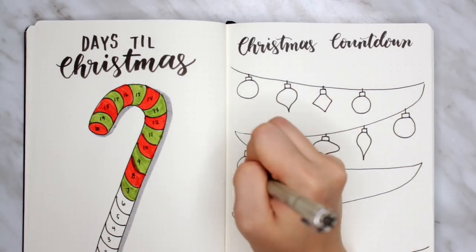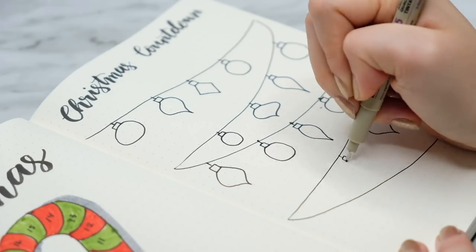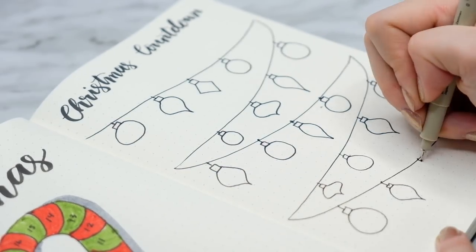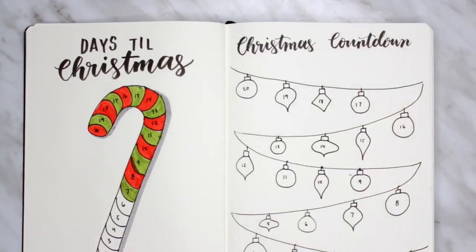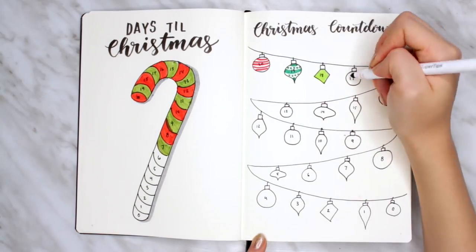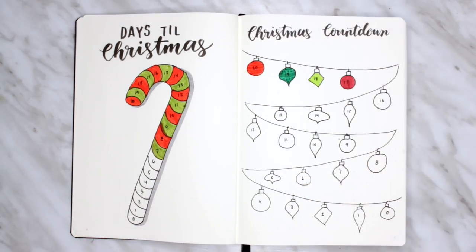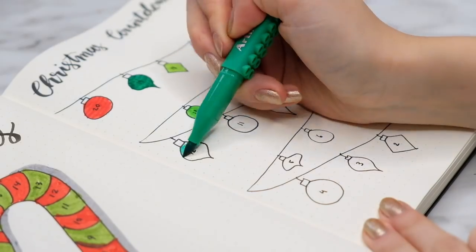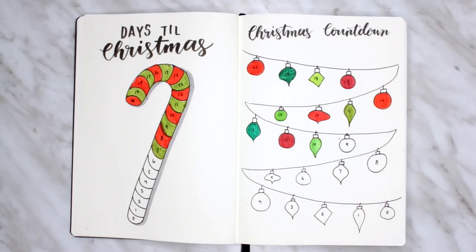Each ornament will have a number which will be the days till Christmas. When you fill it in with color, you can play around with different patterns — you can do stripes, dots, solid colors. I show a couple different options, but I opted just for the solid color for simplicity's sake. In my opinion, these are the best spreads to do. They're kind of like a game because every morning you can wake up, fill in a color, and count down the days to Christmas. Who doesn't love that?